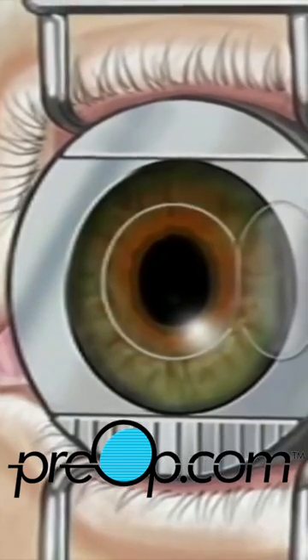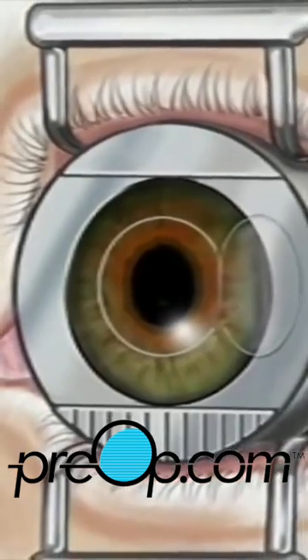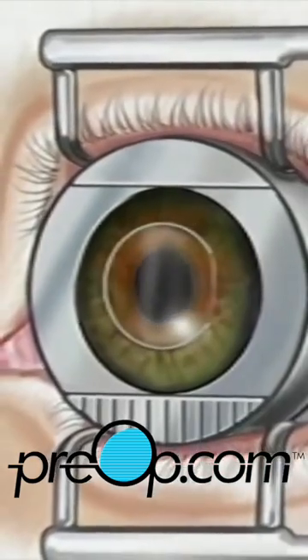The entire procedure usually takes about 5 minutes and is painless. The corneal flap is then closed and the surface is rinsed.